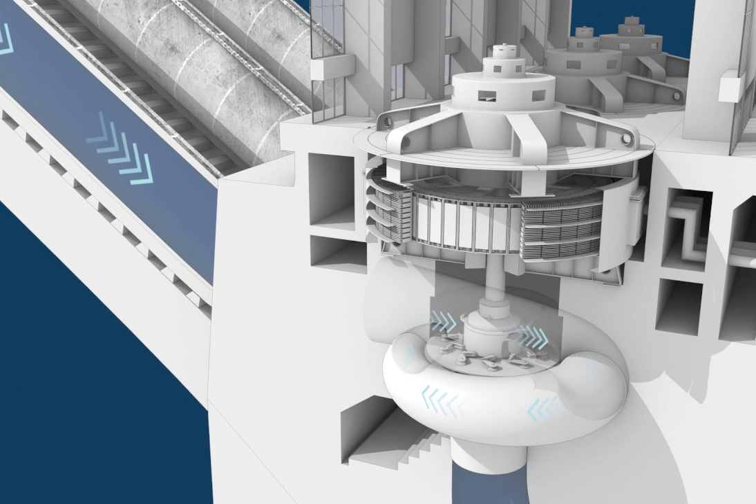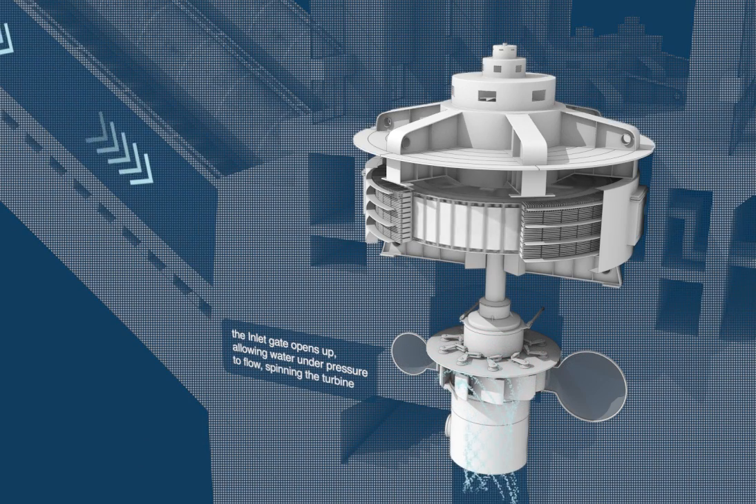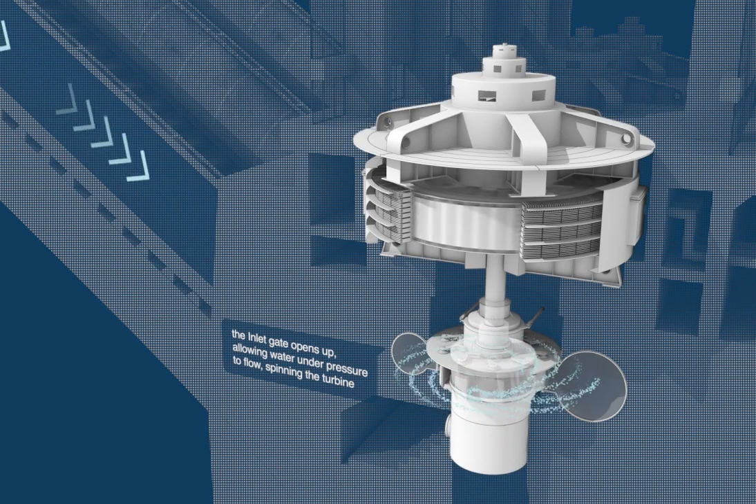Water pressure is built up inside the penstock down to the generator. The inlet gate opens up, allowing water under pressure to flow, spinning the turbine.